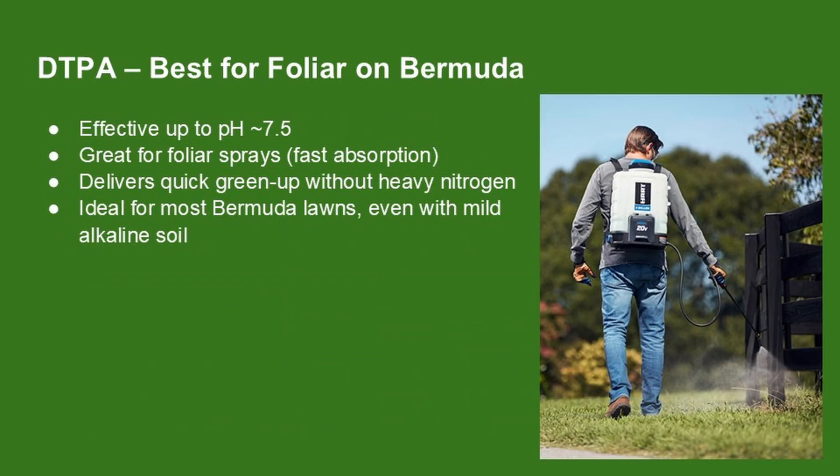DTPA is the sweet spot for most bermudagrass lawns. It works well in soils with a pH of up to about 7.5, which covers a lot of lawns including those with mild clay or slightly alkaline conditions. The big reason to use DTPA is for foliar sprays — it absorbs directly through the leaf and gives you a deep green-up in just a couple of days. It's more stable than EDTA and a lot more reliable. If you're spraying iron on your lawn and want fast results, DTPA is the go-to choice.